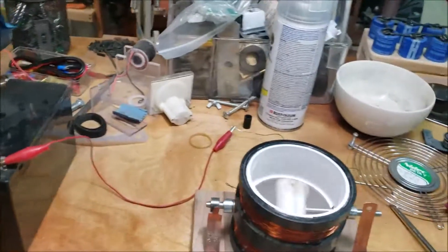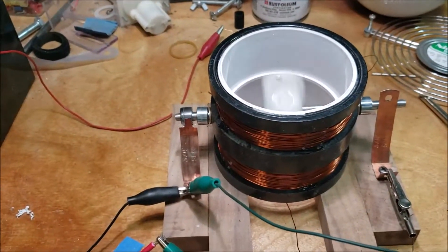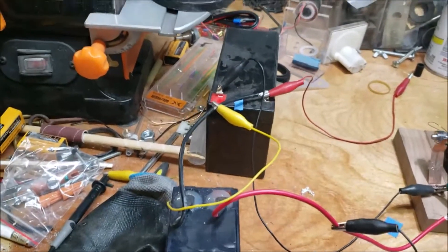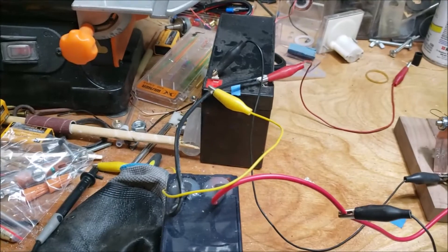Here's my prototype Newman motor, and I believe I have it hooked up correctly to charge this battery, which was almost dead.